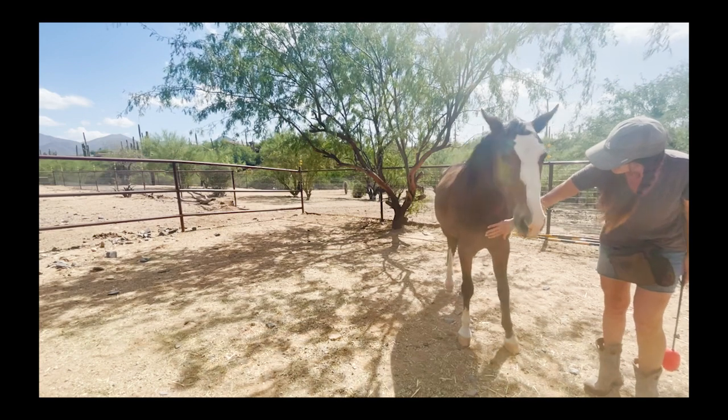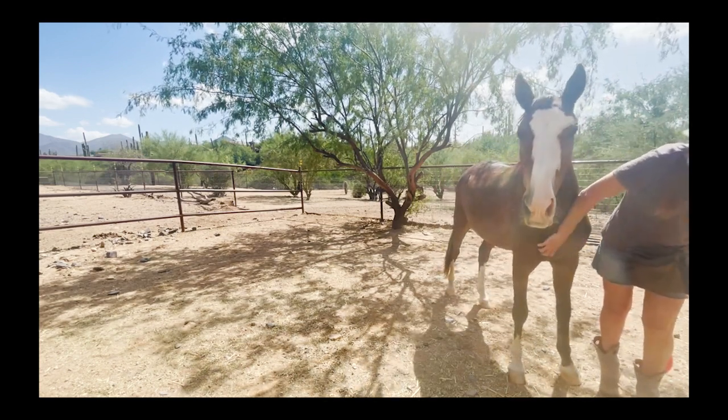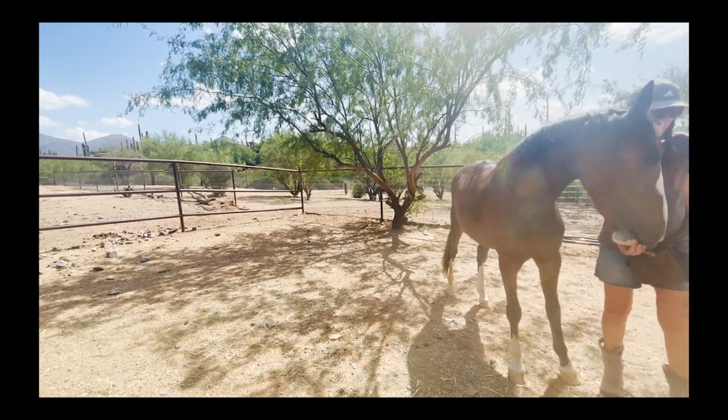On this final repetition she actually moved into my hand without lifting her leg, so we ended the session on a really good note and gave her a jackpot.